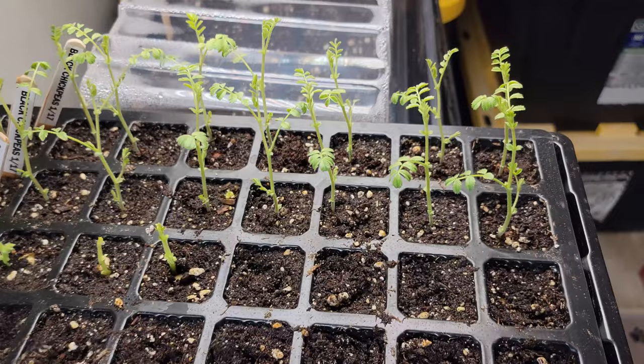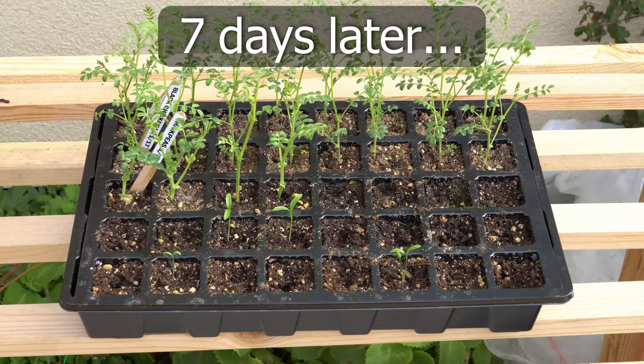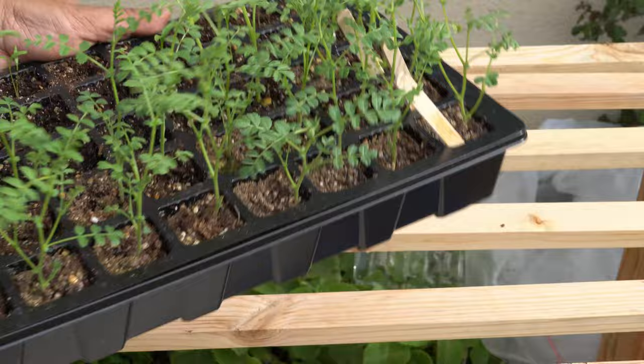For now, apply a mild fertilizer — use any organic fertilizer at quarter strength. A few days later, the seedlings are ready for transplanting. You can see how beautiful and healthy these leaves are.